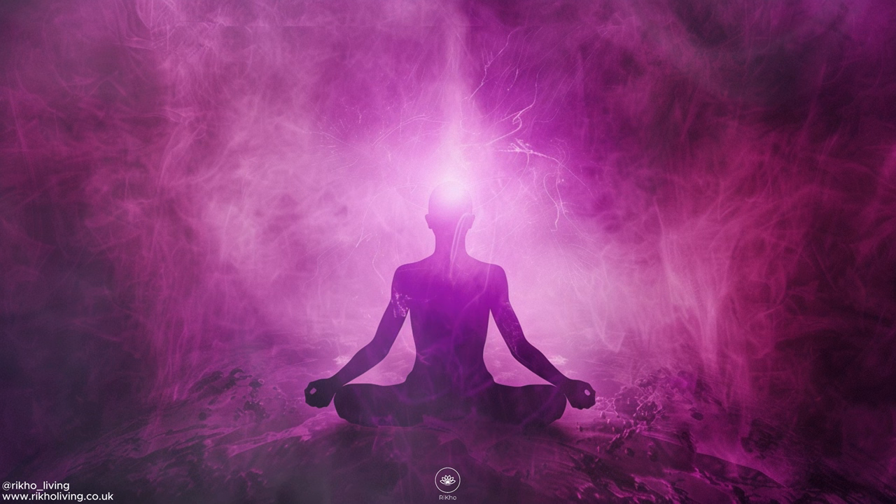Breathe in one more time, feeling your breath powering the chakra. And exhale, seeing your out-breath spinning the orb of purple light faster than anything you've ever seen in motion. It's spinning so quickly now and shining so brightly that the whole world can feel and visualize this energy that you've created. Just be with this energy now for a few moments and enjoy all of its beauty.